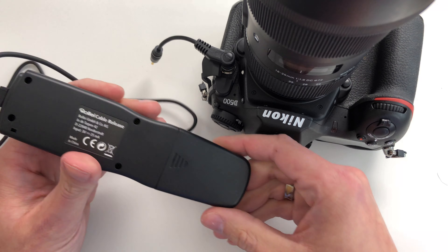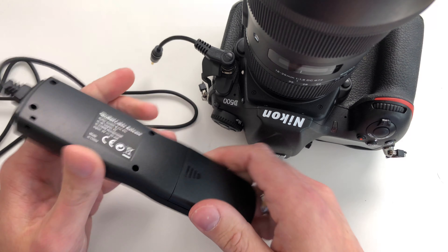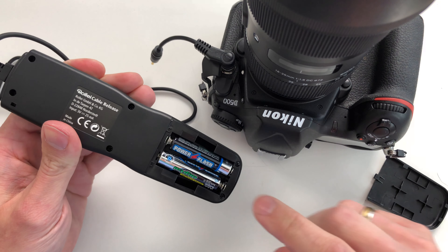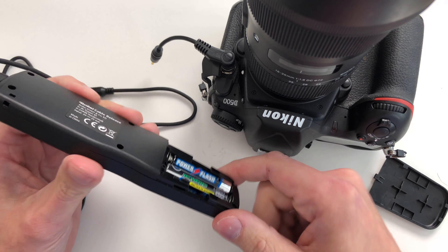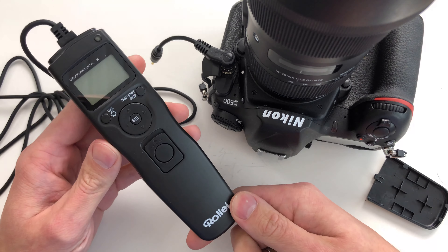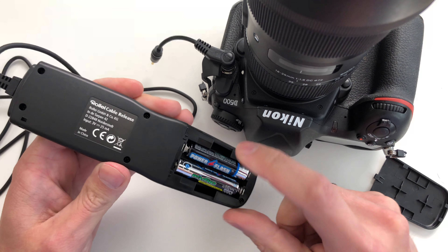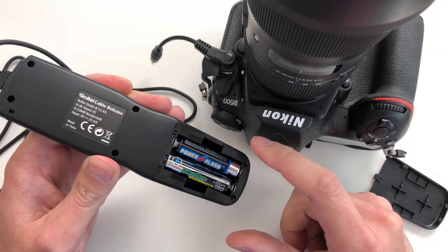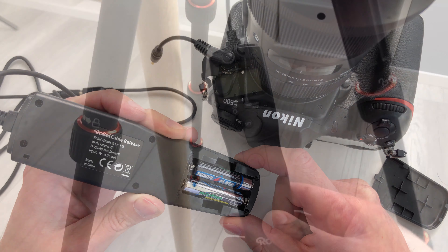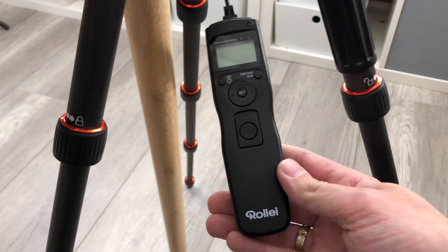When it comes to batteries for the digital functions of this remote shutter, you have two triple-A batteries inside. They also come shipped with the device. When not using standard batteries, I use Eneloop rechargeable batteries because they really do a nice job.